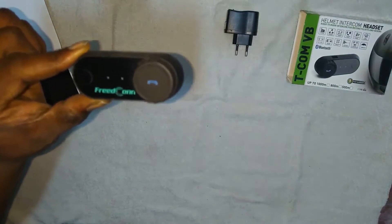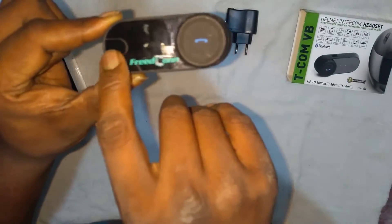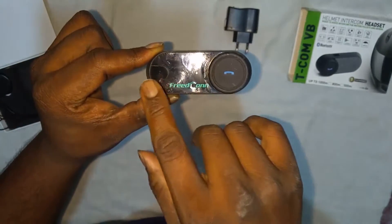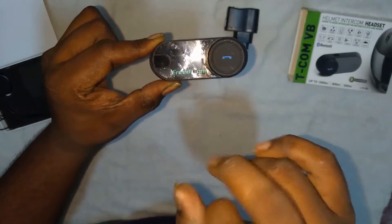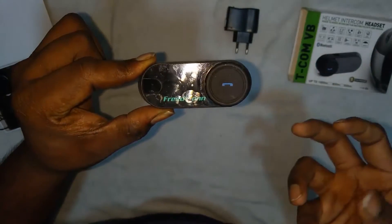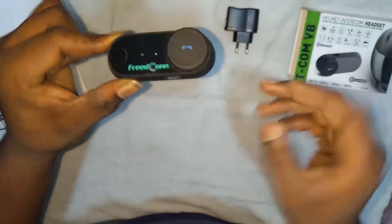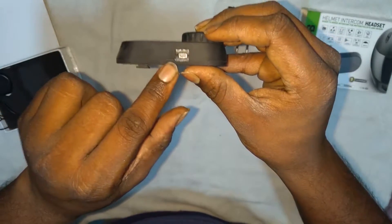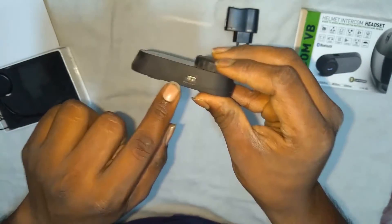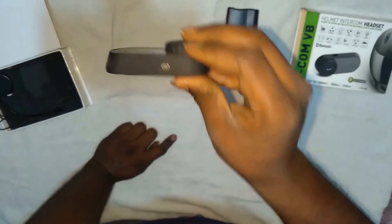There's a button over here which is the on/off button used to power the intercom on and off. You can also find two LEDs over here which will help you see whether it's on or not. And here's the charging port.